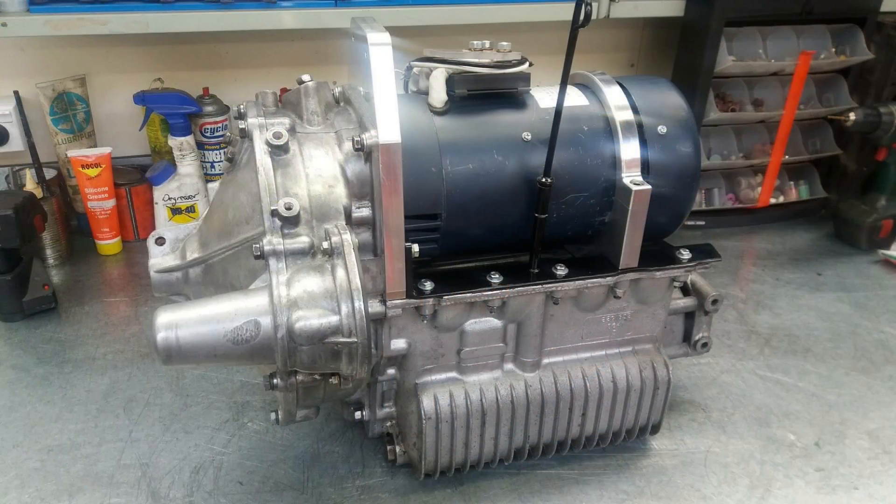Another option is a mini gearbox. The boys over at My Electric Mini — link below — have done a mock-up with a mini gearbox, the side cover, and the clutch plate, with the motor on top. It's another very accessible idea, but I do see some drawbacks: it's just a weak gearbox and I don't think it can handle the torque from an electric motor. But it'd be good to see them experiment with that a little bit more.